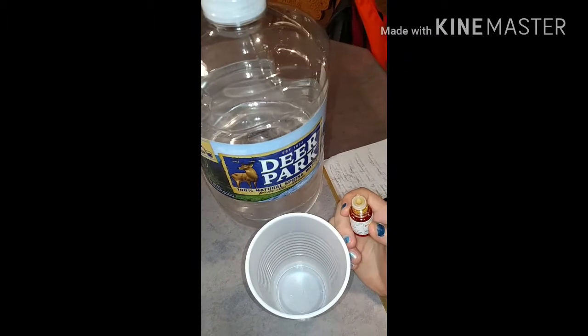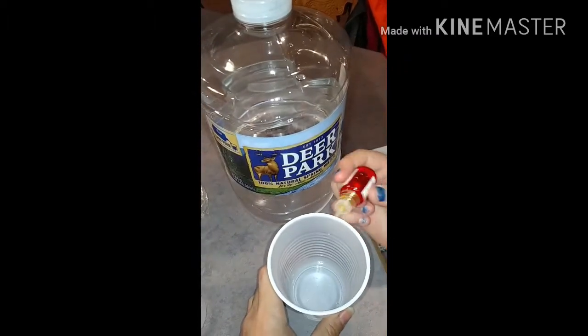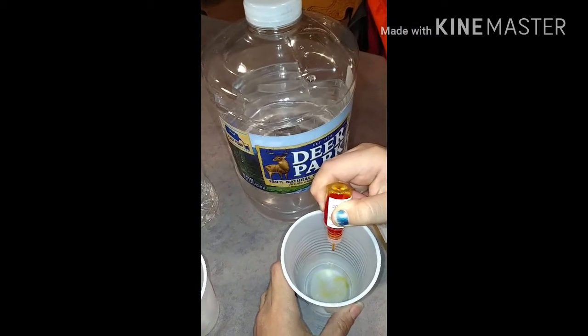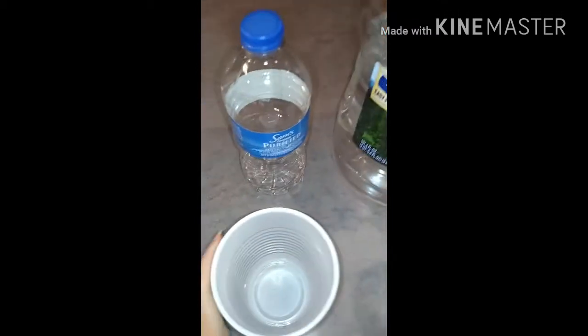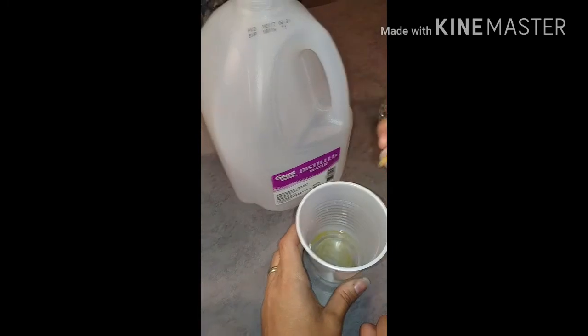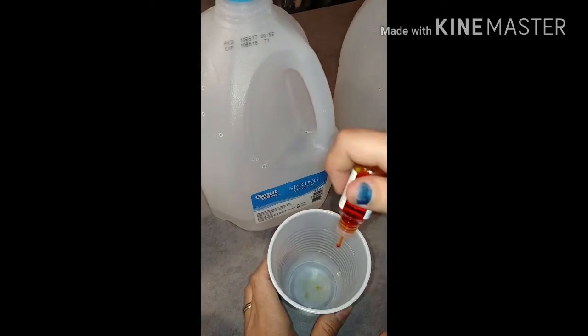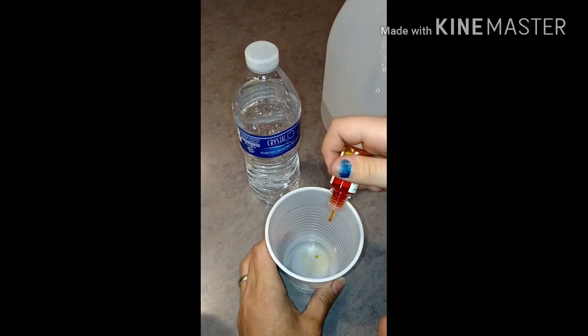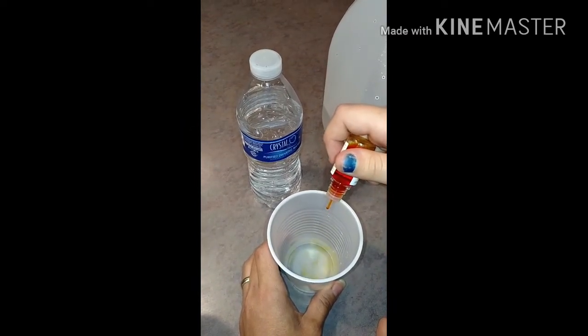Let's start by adding three drops to the Deer Park — one, two, three. Now let's do the Sam's Choice — one, two, three. Great Value distilled — three. Great Value spring water — three. Crystal 2O from Save-A-Lot — one, two, three. And the tap water, our city water right here from our sink — one, two, three.